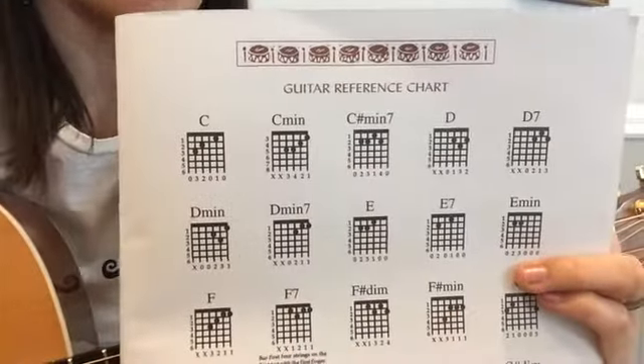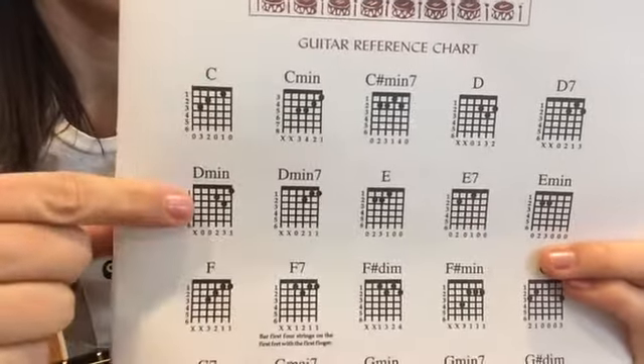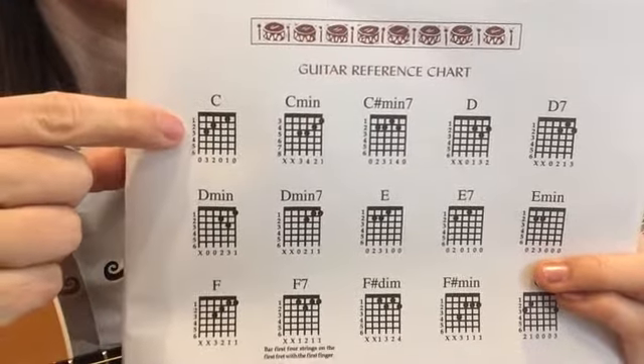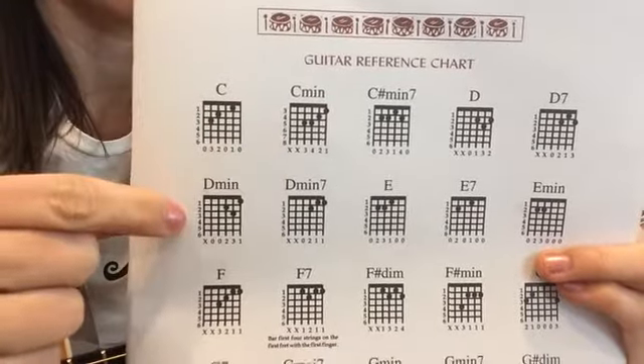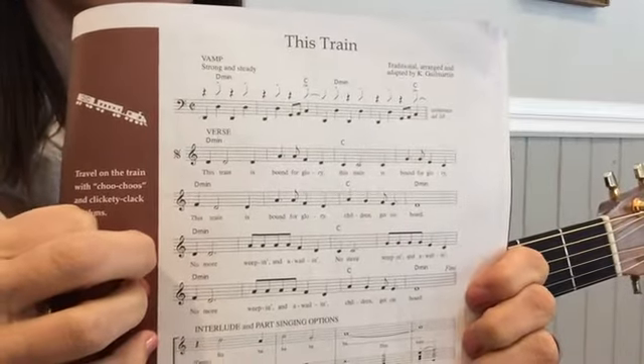Go get your guitar, get yourself in tune, and we'll take a closer look. At the back of your songbook is a chord chart. Here are the two chords we need for the song: D minor and C. If you don't already know those, you might look those up and try them. If you look at your music, you'll notice that the song only uses those two chords — it just goes back and forth between D minor and C.